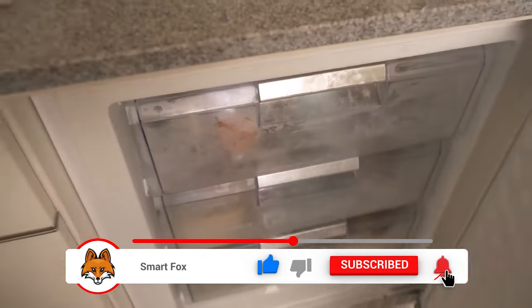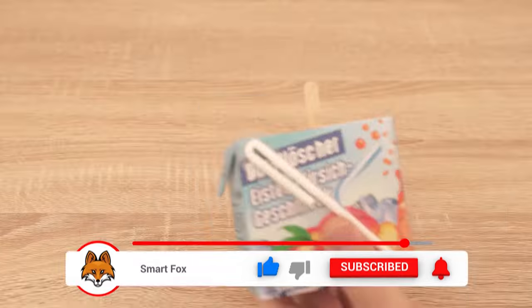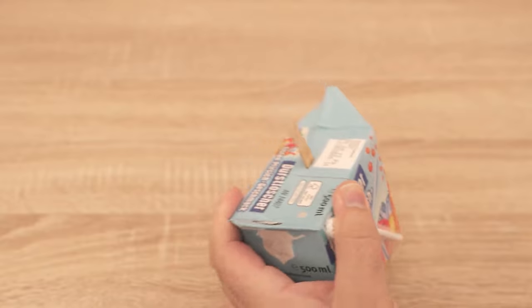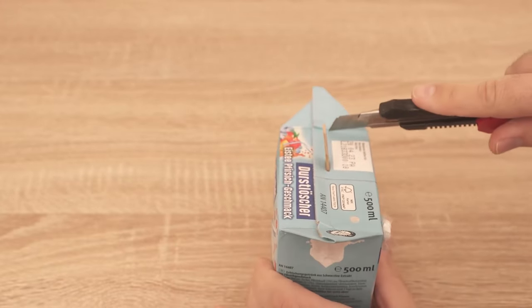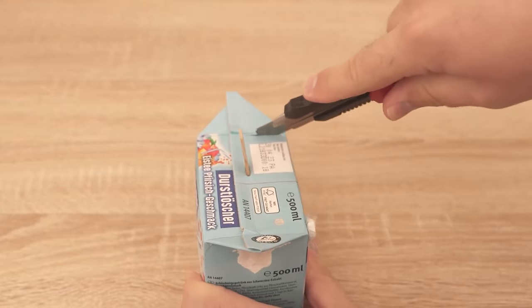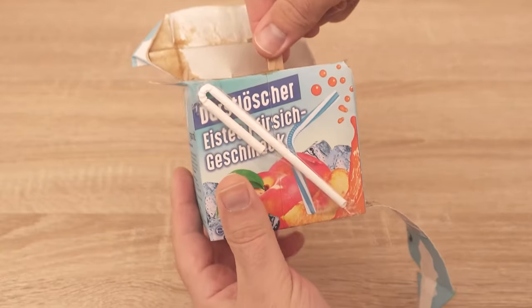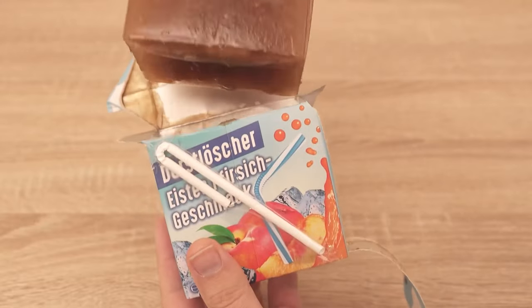When this is the case, take the whole thing out of the freezer and remove the packaging from the beverage containers. The best way to do this is to make a small cut in the side and then gradually tear off the packaging. This way you've turned a normal drink into a really tasty, refreshing ice cream.